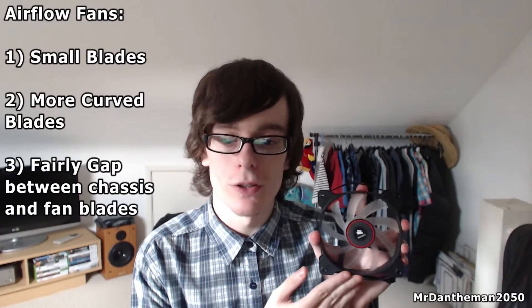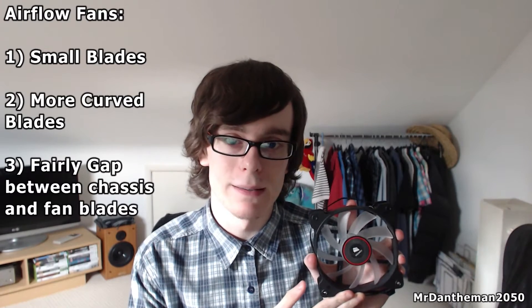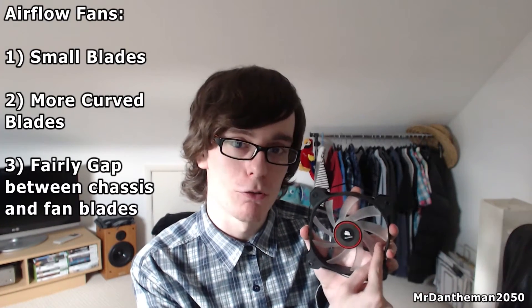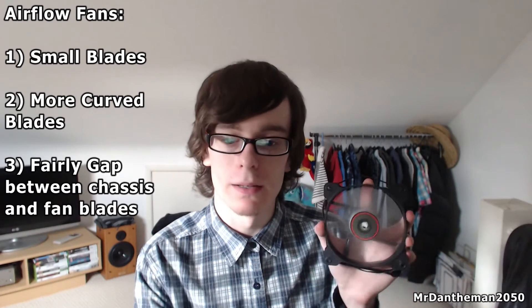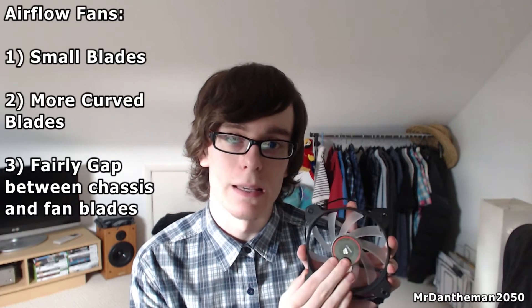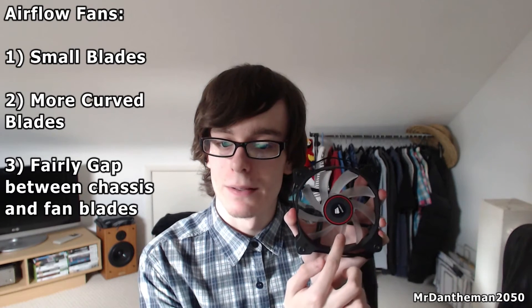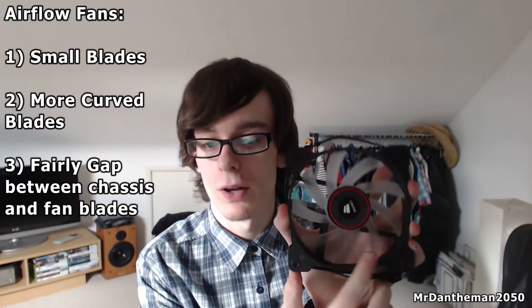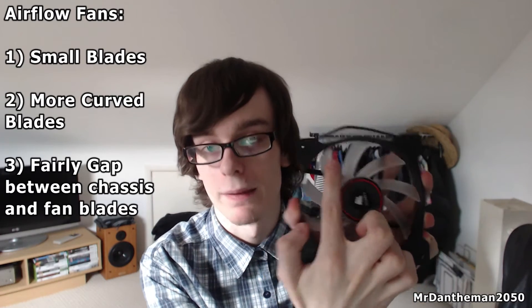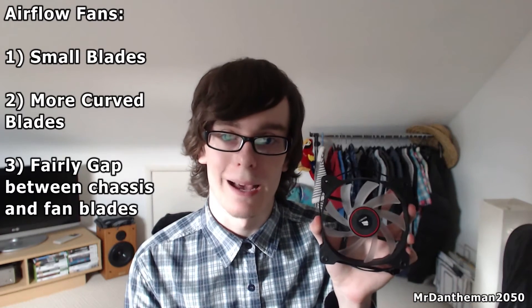Moving on to the airflow fan — as you can see this is quite different in the fact that it has a lot more blades, but the blades are a lot thinner and more curved. When these spin you're going to get a lot more air being pushed through, but they don't perform as well when air is obstructed. Also, the gap between the actual fan and the chassis is quite large, and that's what allows these fans to be good at pushing air.